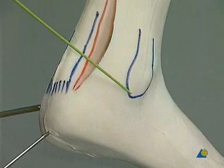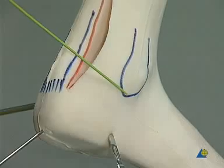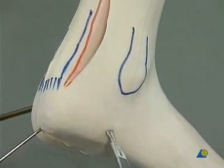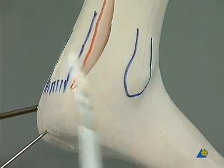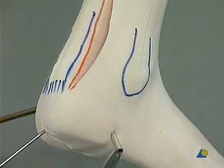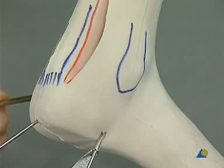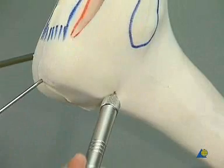Slightly anterior to the tip of the lateral malleolus, a stab incision is made in the lateral edge of the foot. The drill guide is introduced, and using the 3.5 mm drill bit, a hole is drilled from the anterior process of the calcaneus to the neck of the talus. The depth is measured.